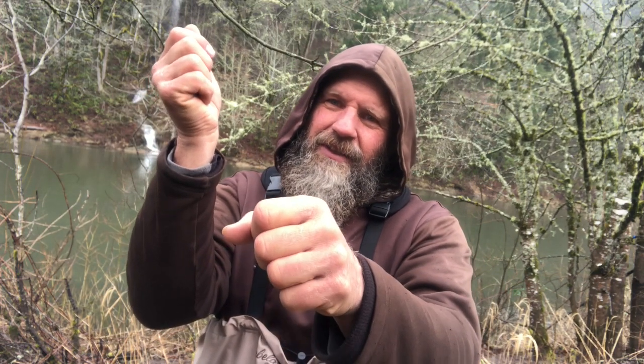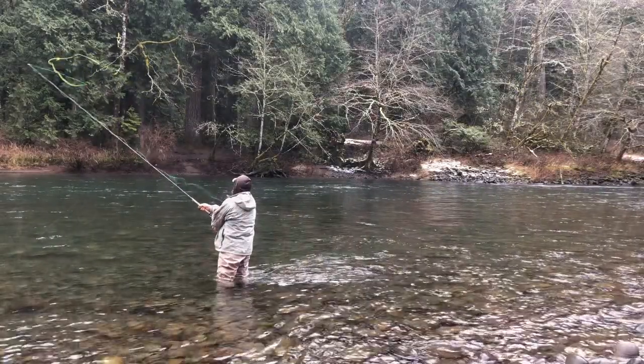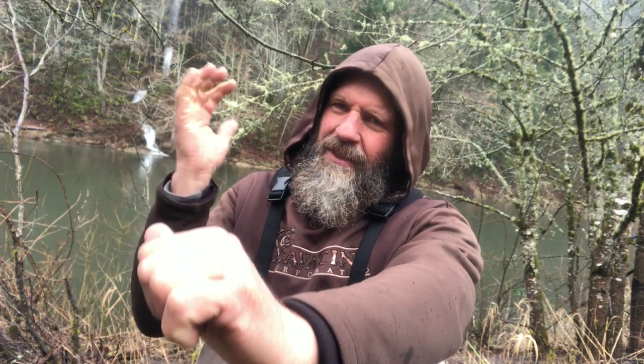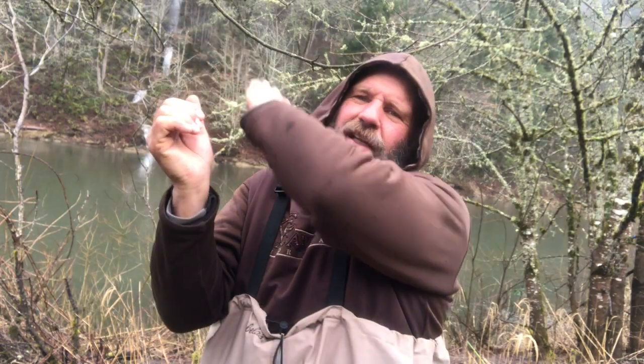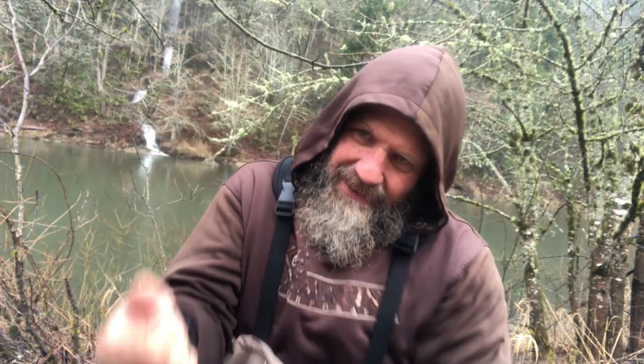Sometimes I think if we concentrate too much on poking the tip of our rod in the sky, what happens is we shorten our stroke and then we're liable to hit it too hard when the rod's at one o'clock, and then you get tailing loops and stuff. But if I start it back here, nothing feels more gratifying than having your bottom hand out here, using the top hand for the pivot point and all that leverage — it loads the rod way back here and then it's just like a catapult.